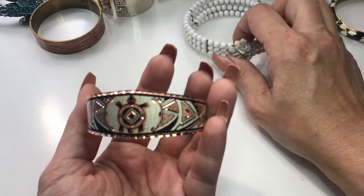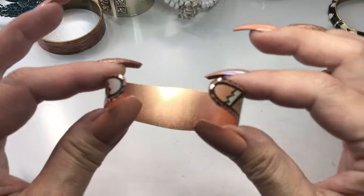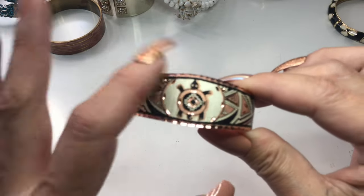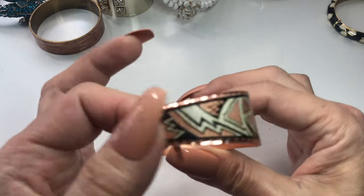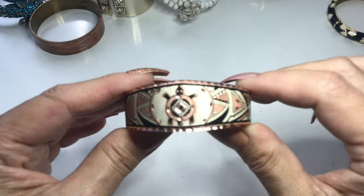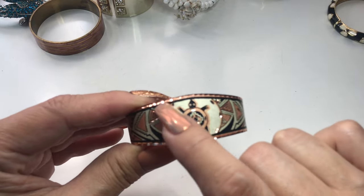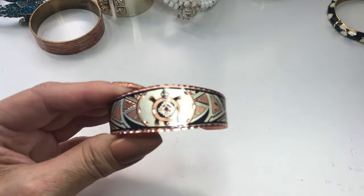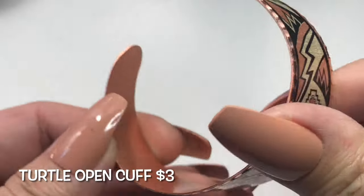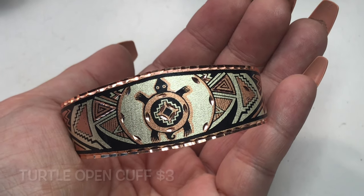Next we have this copper bracelet, I believe. It's got like these diamond cuts on the hem because it gives it that very shiny look. And there's this design — very Southwestern. Yes, that's the word I was thinking. And the center is Mr. Turtle. So yeah, this one is a very nice copper turtle open cuff bracelet.